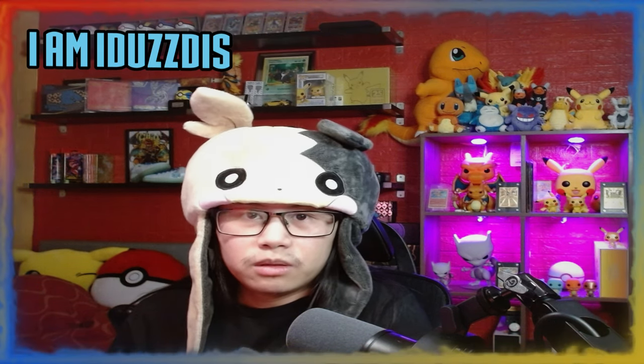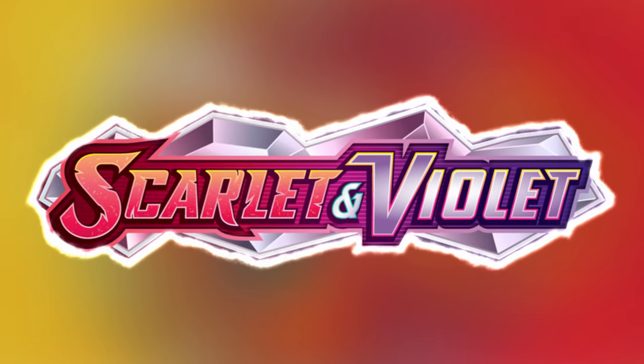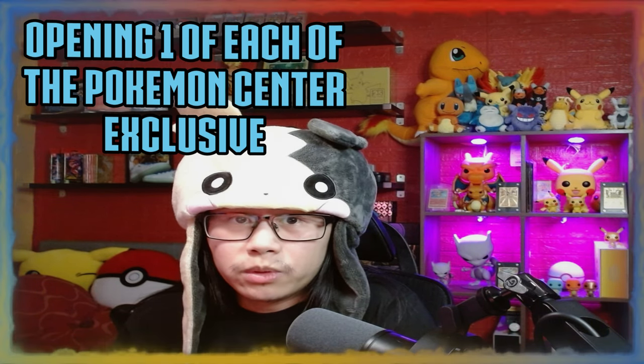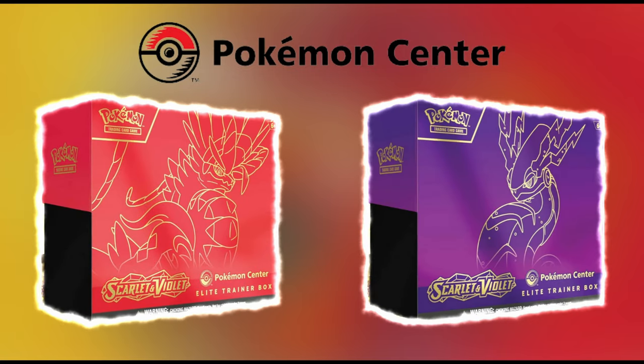Hello ladies and gentlemen, it's release week for Pokemon's newest set Scarlet and Violet, and in today's video I'm going to be opening one of each of the Pokemon Center exclusive Praridon and Miraidon Elite Trainer Boxes.